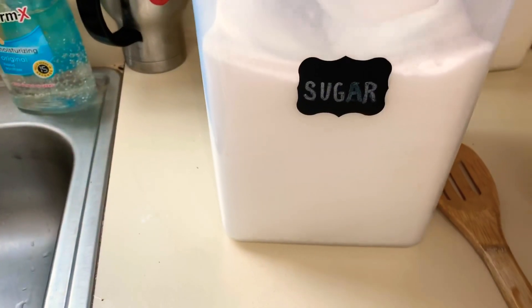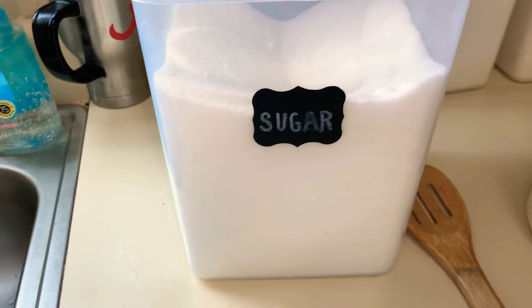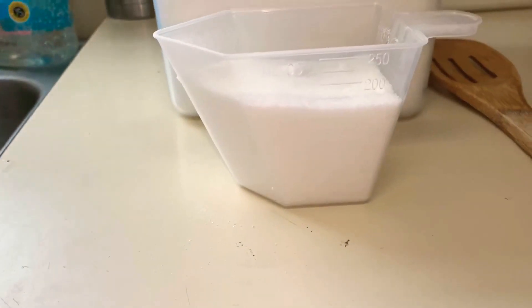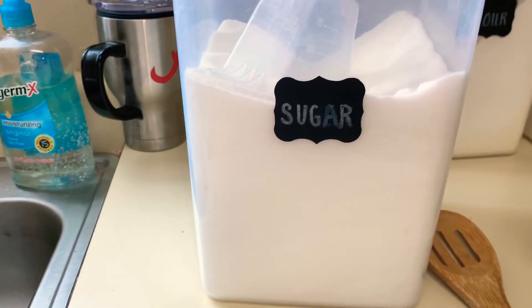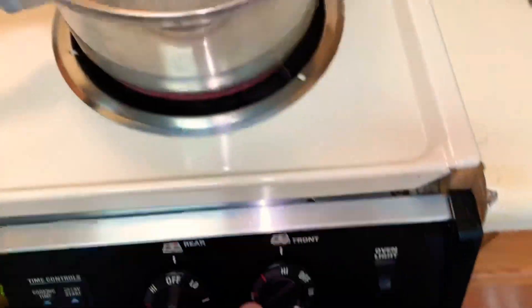I let my water boil first before adding my tea. I don't like to boil my tea in the water because I find that sometimes my tea bags might break, and also you can get more of a bitter flavor to your tea if you boil it. So I usually don't boil my tea.